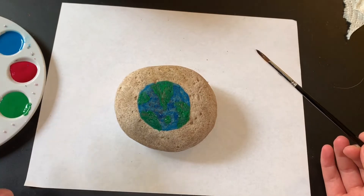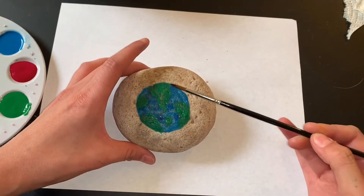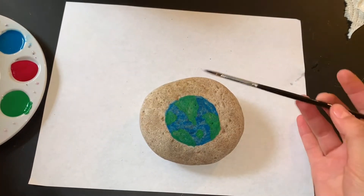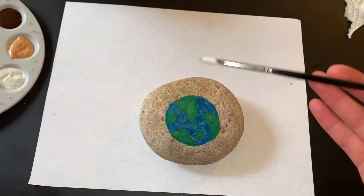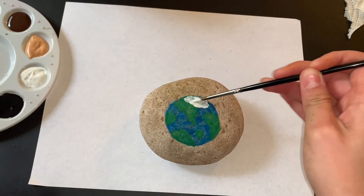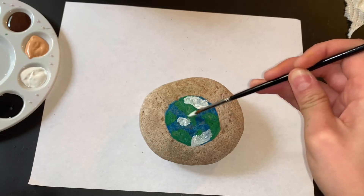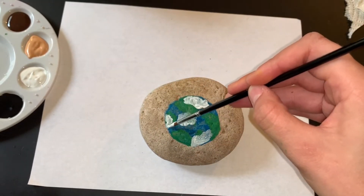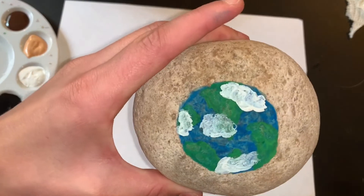Once the blue and the green is done, you're going to want it to completely dry because we're going to use white to start adding in a little bit of clouds. If you do it while it's still wet, the white is going to mix in and make light blue and light green, but we want it to look white because our clouds are white. My green and my blue is all dry, so I'm going to start adding in some clouds using white paint. You can go over a little bit of the green and the blue, kind of swirling it around so it looks like clouds. And that is Earth all done.